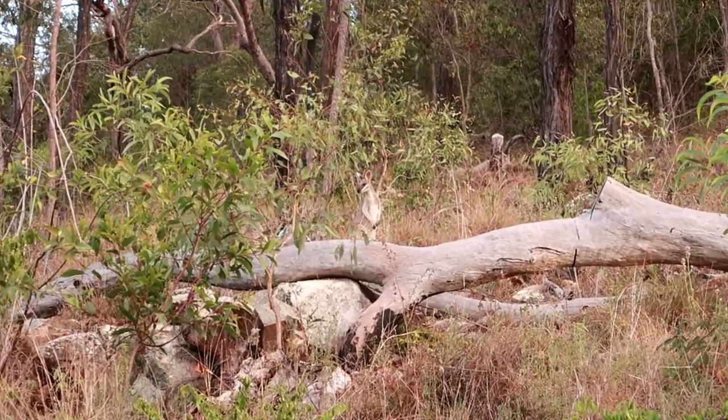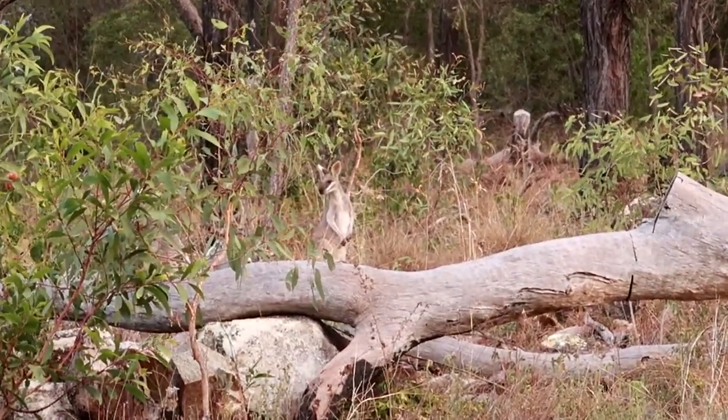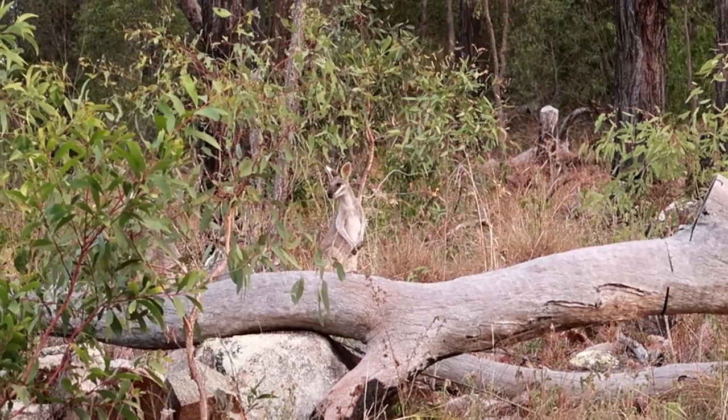It's only available in Australia, but if you want one let me know and I'll send you one wherever you are. Oh, and there's just a little kangaroo while I'm cleaning the car — hey Skippy!